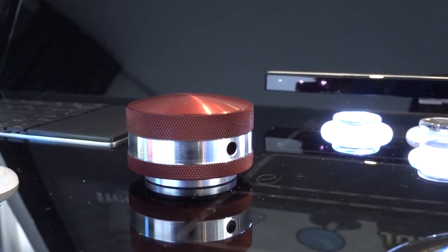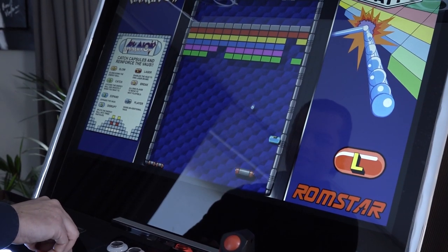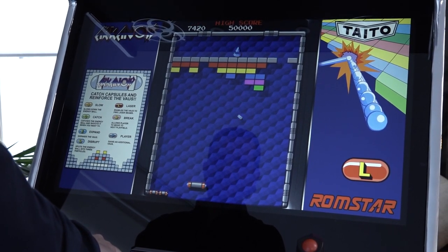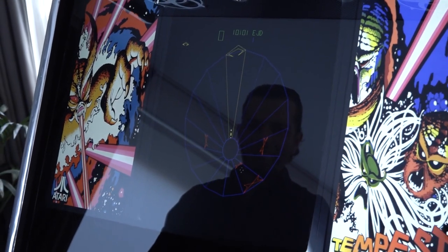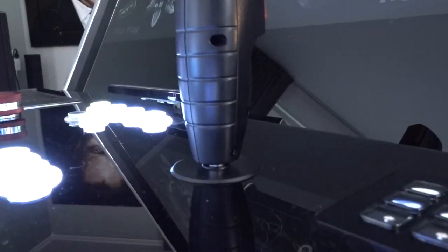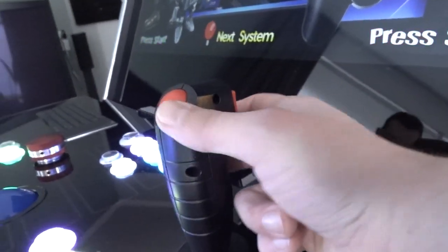Another awesome feature he implemented is the spinner. He also implemented the Ultimark flight stick. The flight stick is a very cool and fun add-on — if you're going to play certain games it's absolutely great. It comes with a very nice clicky feeling and of course two buttons for shooting and maybe a super move when playing certain games.